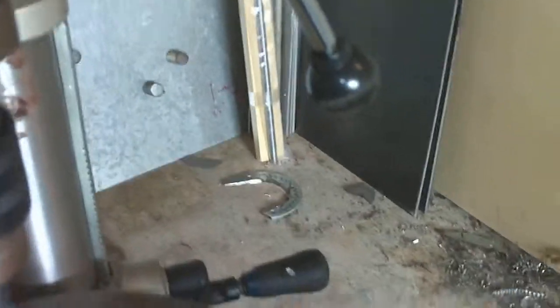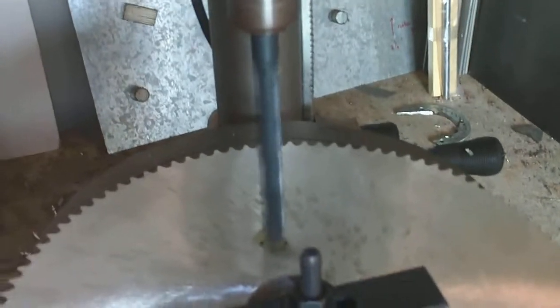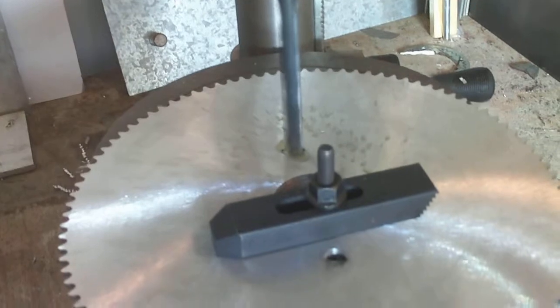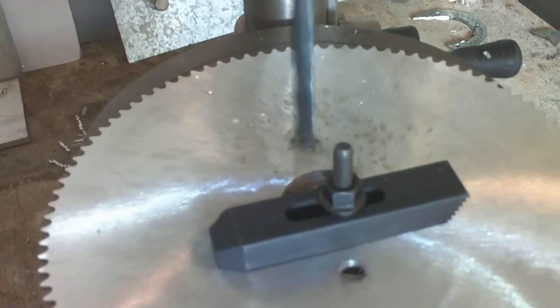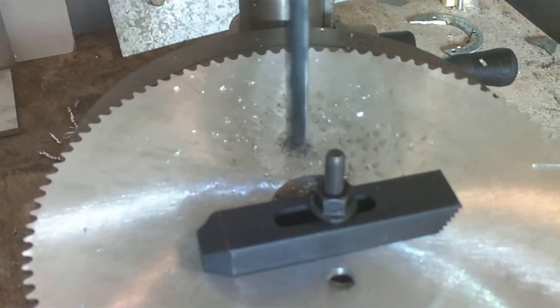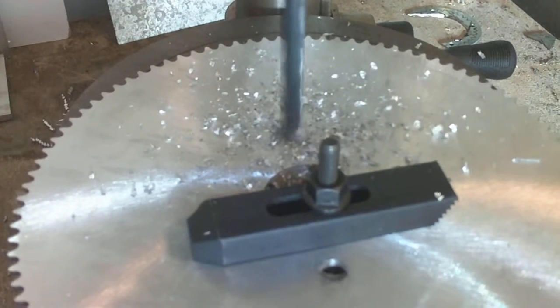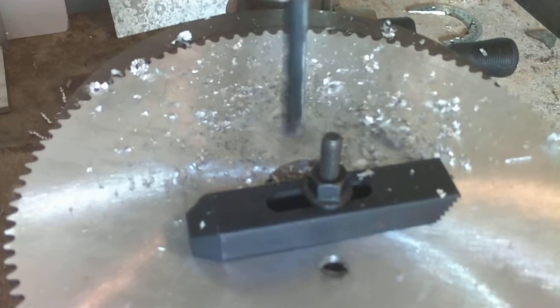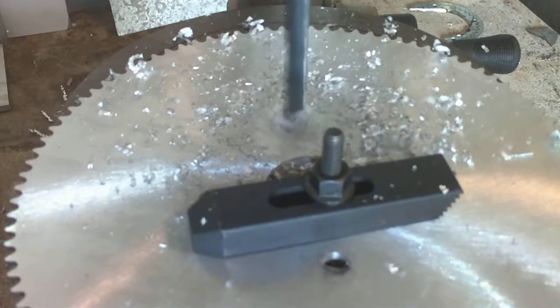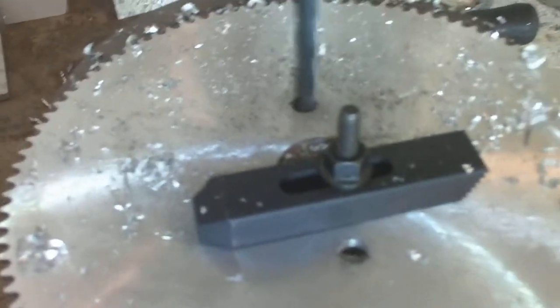I'm going to release the quill's lock down because I was checking the stuff, so I'm going to release the quill. Kind of hard to do with my hand on the camera, but here we go. Now I'm going to bring it down. Start to chip a little bit there. Okay, so we're through.